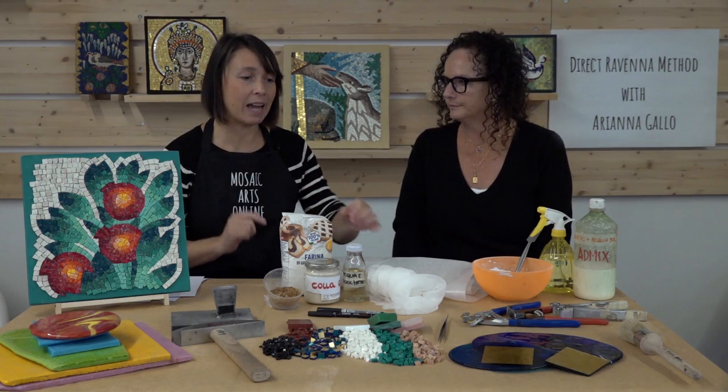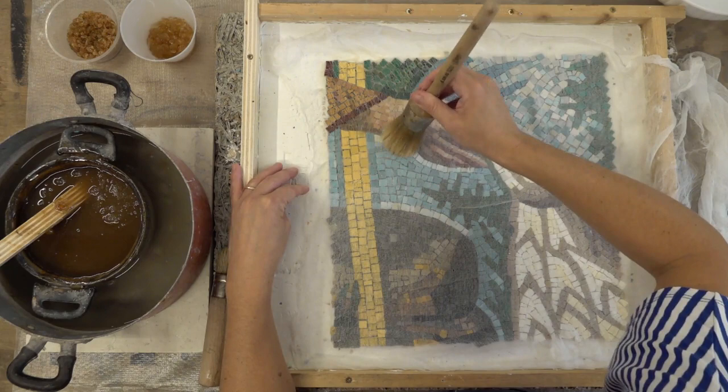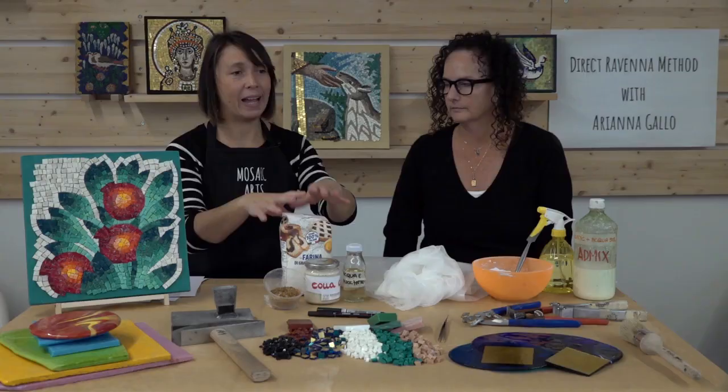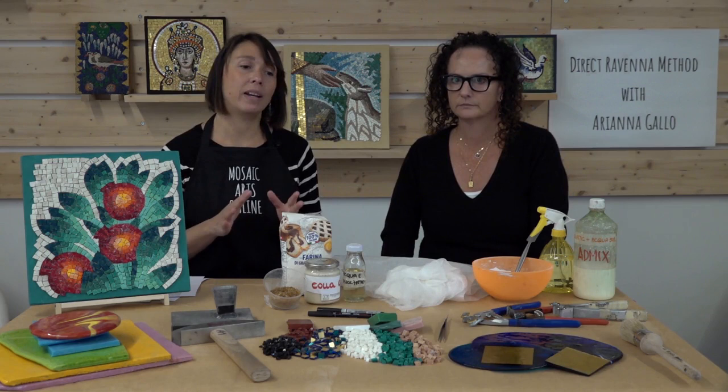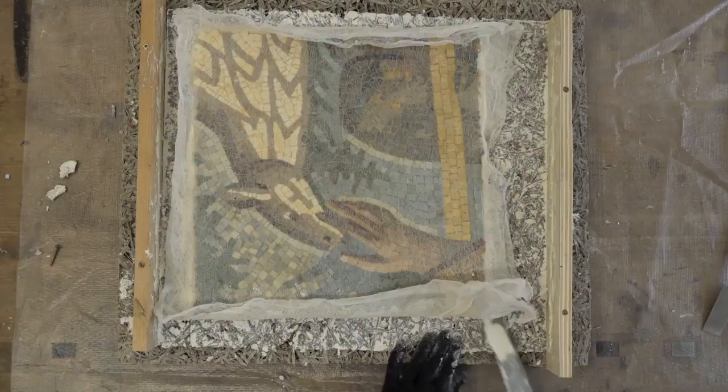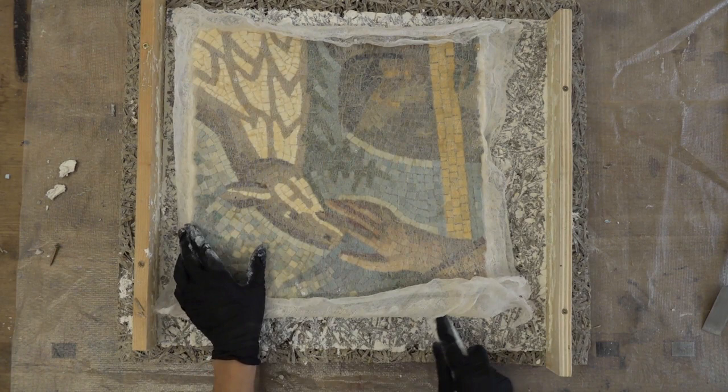When you are sure that everything is okay, the next step is gluing the mosaic with cotton gauze. You can glue it with rabbit glue — I am going to show you how to do it — or, what is easier, with flour and water glue. They behave exactly the same.